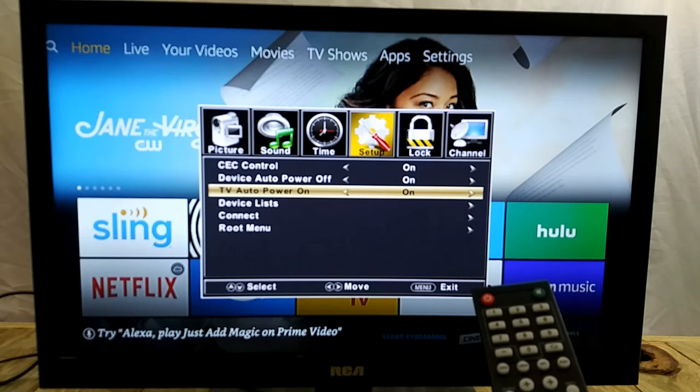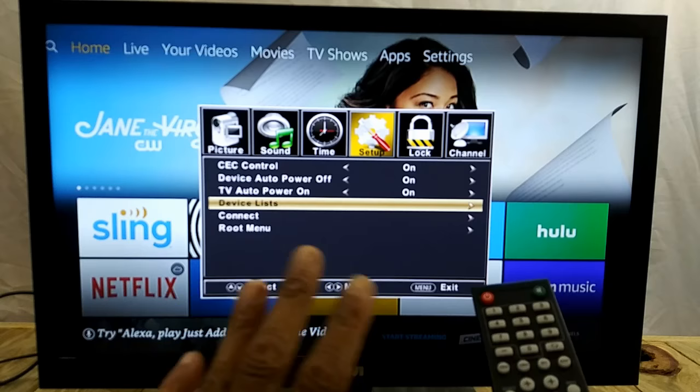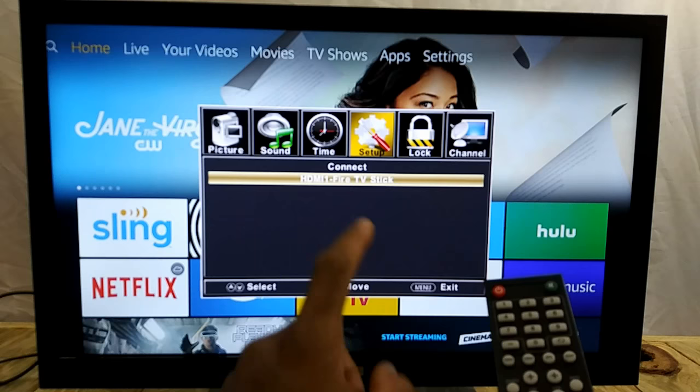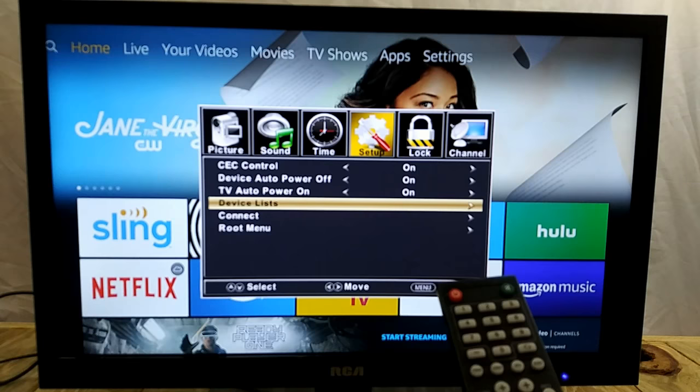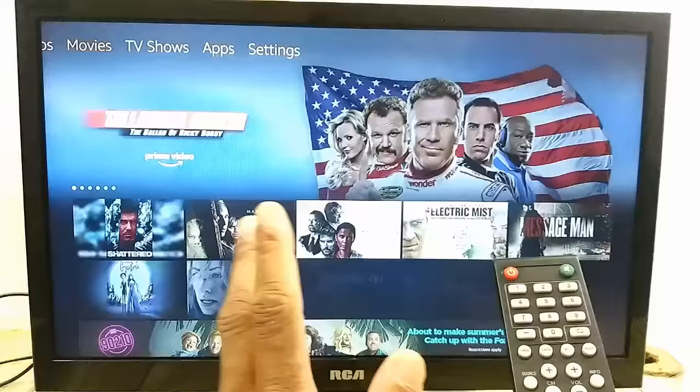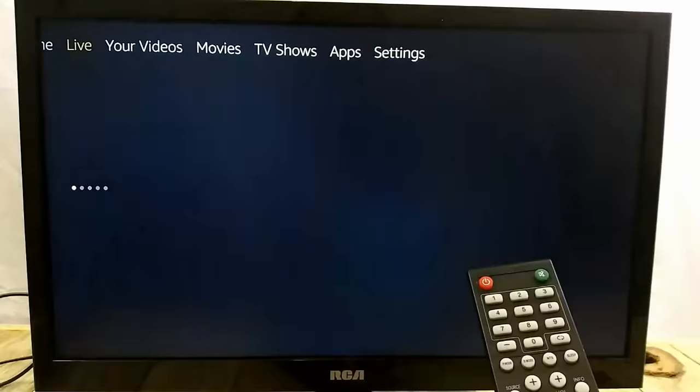Whatever you want the CEC device to do — for example, pressing any button on the Amazon remote may turn your TV on. Different TVs have different options. Here we want to go to Connect. This is my RCA TV, and you can see it recognized the Fire Stick right there. Press select on that, test it out — we're in business!